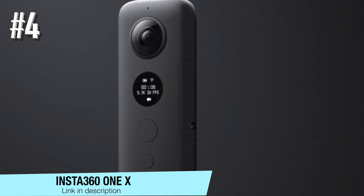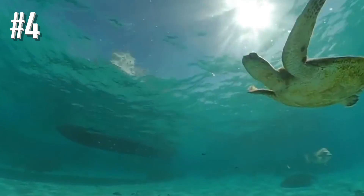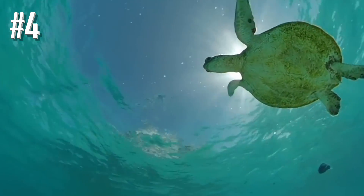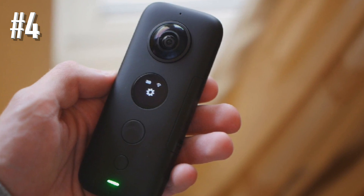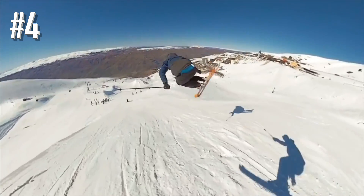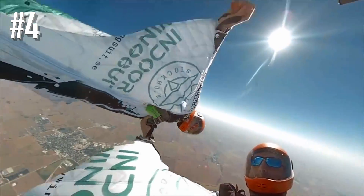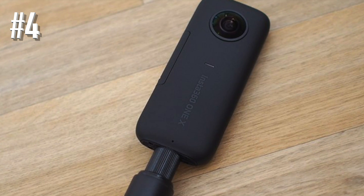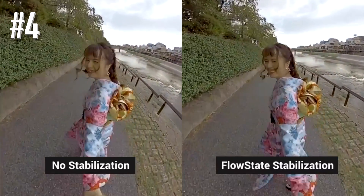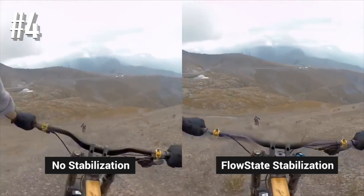Number four: Insta360 ONE X. The Insta360 ONE X is an upgrade to last year's Insta360 ONE and is really one of the best 360-degree cameras on the market today. Marketed by the company as the world's easiest camera and an entire camera crew in your hand, the Insta360 ONE X has impressive specs. It supports 5.7K OverCapture and offers an advanced app for video editing. You also get multiple shooting modes such as HDR, Time Shift, and Perspective, and also have the option of taking stills in RAW. The videos are stabilized via a 6-axis gyro system and the company's FlowState stabilization to help users obtain super smooth motion.